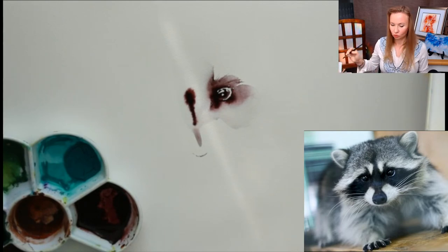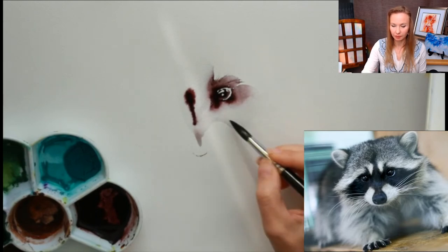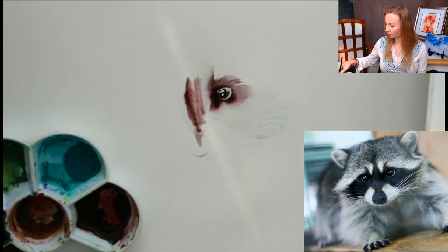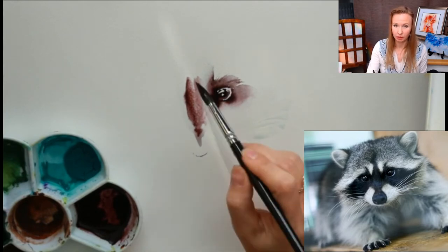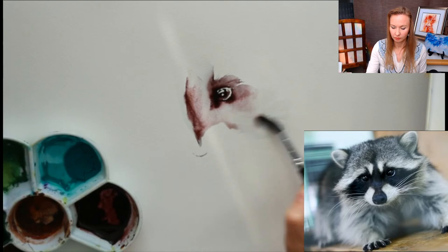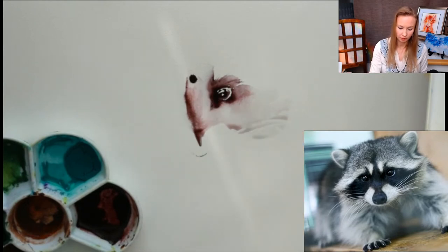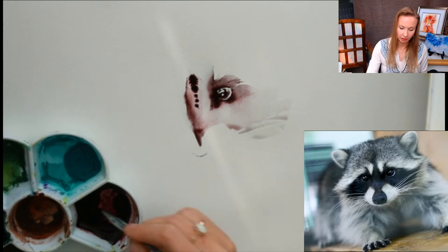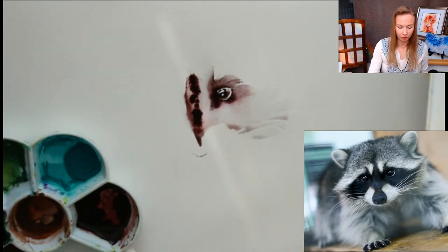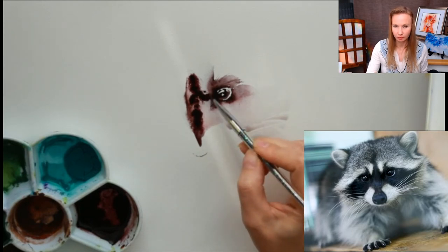I continue to develop the dark area where I want the black — kinda here and there. Now I need extremely rich blacks for that. This is placement of color. I want this black to flow, and I see how much I need of it. I connect it with the eye.